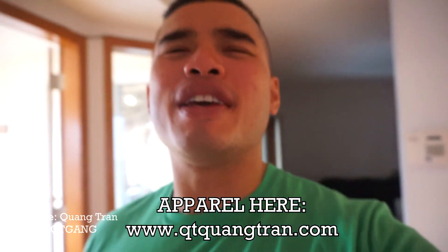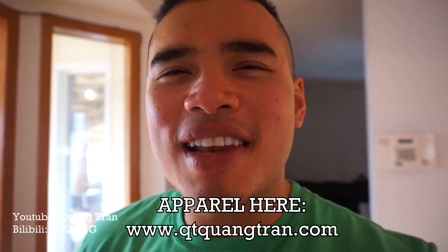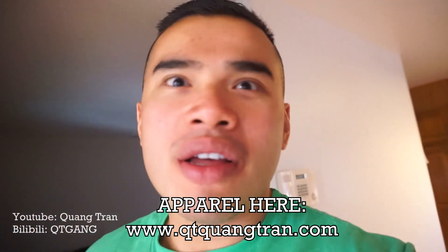Hope you guys enjoyed this one. Don't forget to subscribe if you haven't. Also, don't forget to pick up one — your food and life is a beautiful thing. Cheers. Peace out.